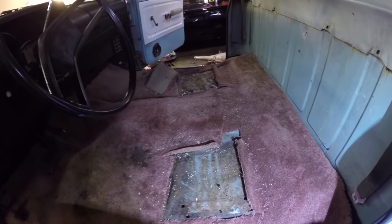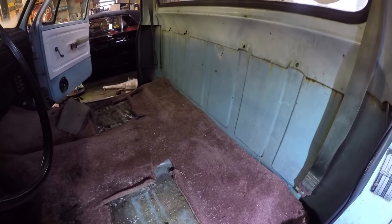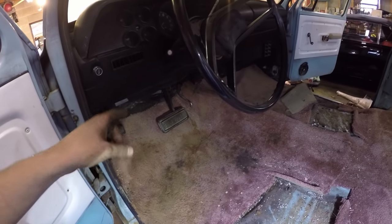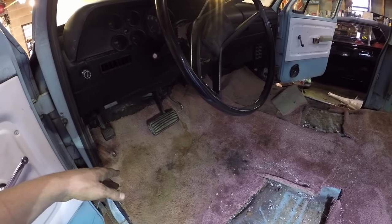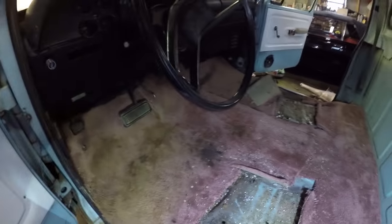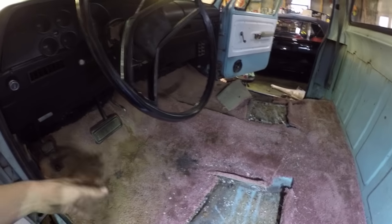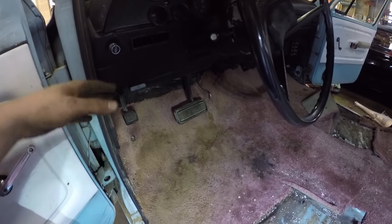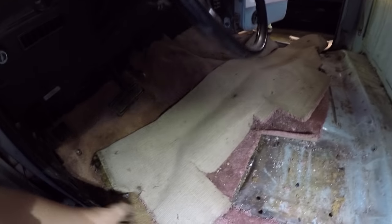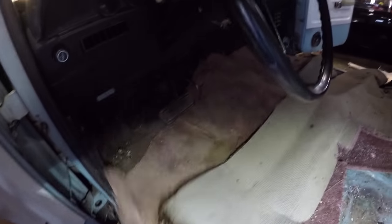I've got the seats out and I'm about to pull the carpet out. I realized I'm going to have to pull the buckles out of the other truck, but that's no problem. One thing I remember when I bought this truck is that it has a few spots in the floor from rust — this carpet held a lot of water. I'm not going to worry about that right now; I'll patch the floors at a better time. Looks like somebody has taken house carpet and just stuffed it on top of the factory carpet.